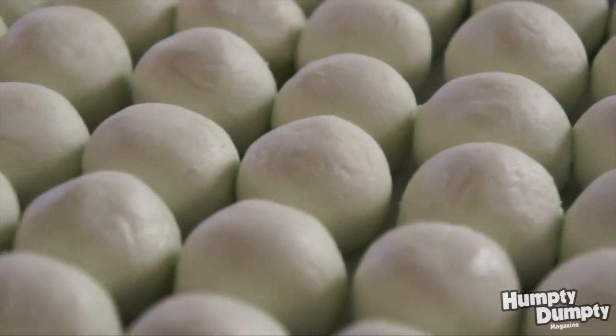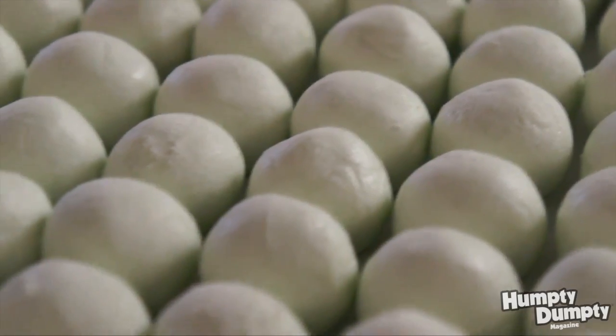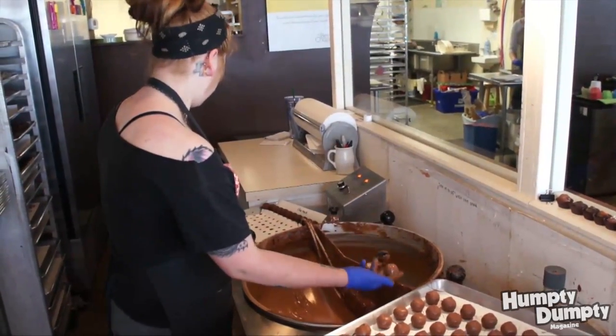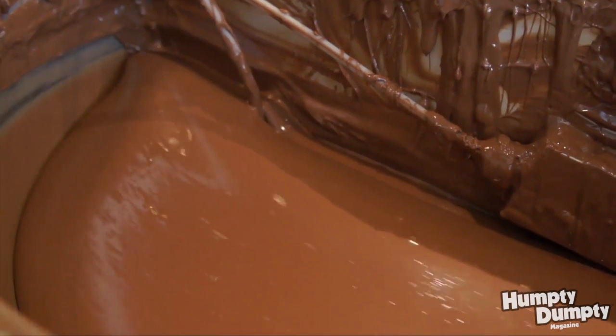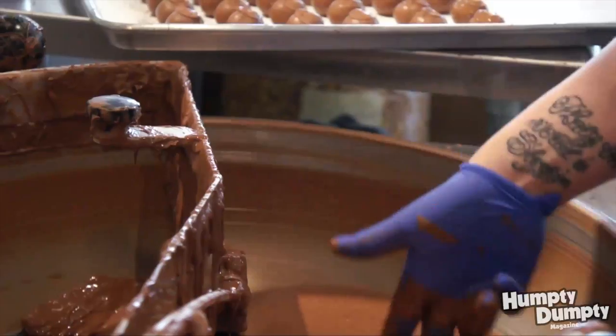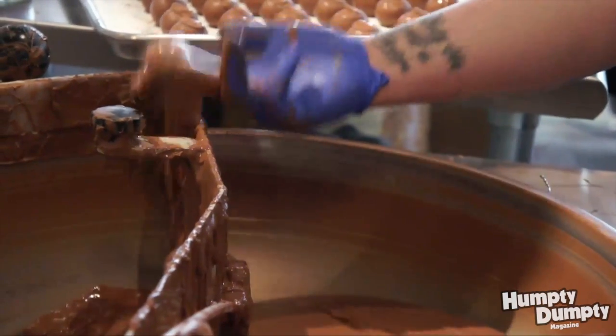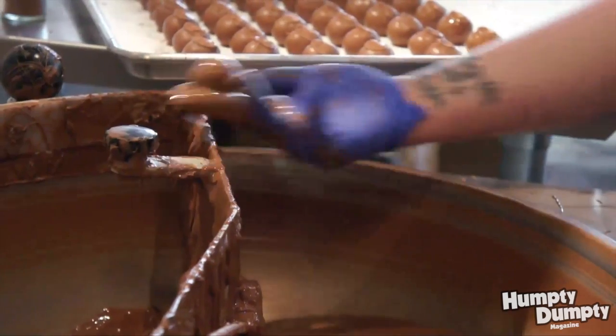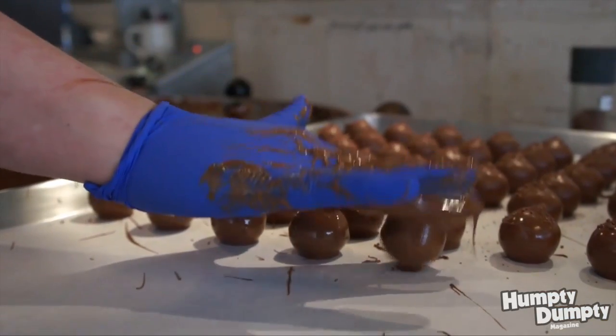We line them all up on a tray, and then once they've been sitting for a little bit we take them over to the dipping station. They'll dip the truffles in our great big vat of melted chocolate — take those hand-rolled truffles, dip them down into the chocolate, scoop them up, and set them down on a little piece of dipping paper to let them harden up, giving you a nice shiny hardened chocolate shell.